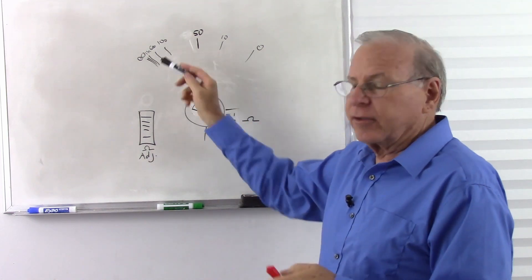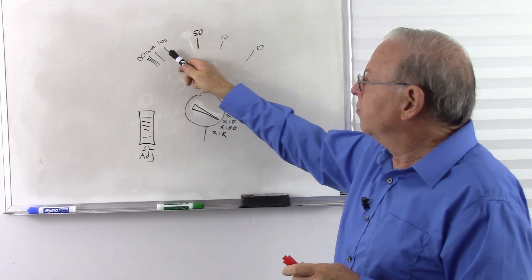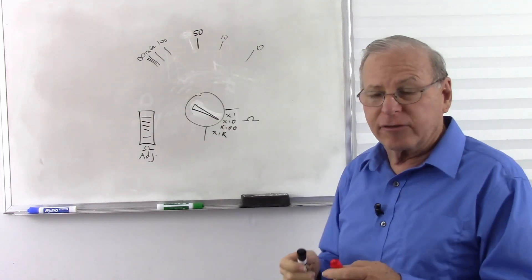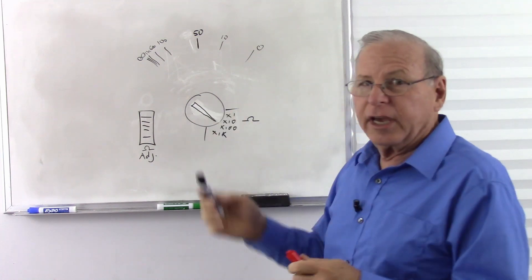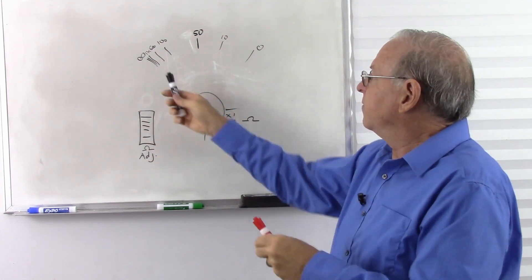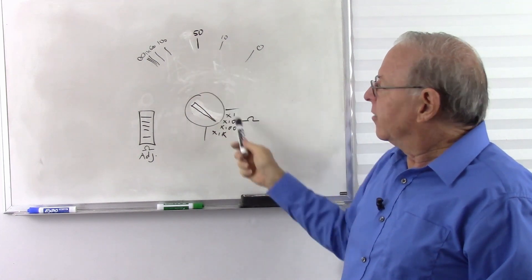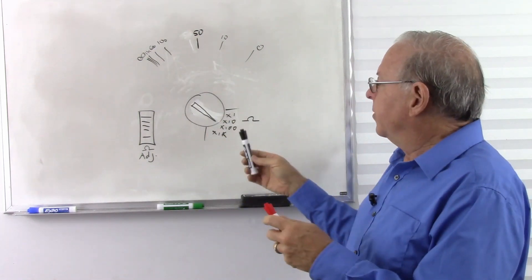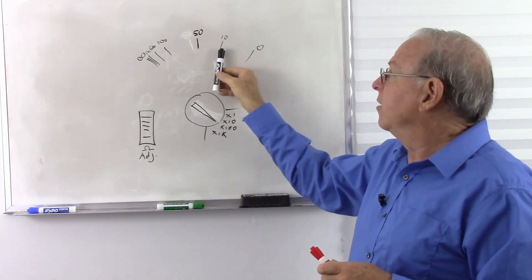What's going to happen? 10 times 100 is 1,000. So now, after adjusting — don't forget, put the leads together, zero it out — put the resistor in there, and now it goes to 100. 100 times 10 is 1,000. You have to make sure you're reading the right scale when you read the resistance. If we put it on the next scale reading the same 1k resistor, readjust it, put the leads together, adjust until it reads zero, put the resistor in, and now we see it deflects — 10 times 100 is 1,000.